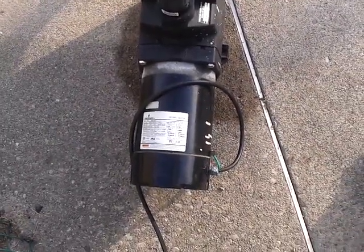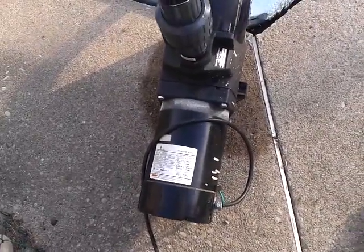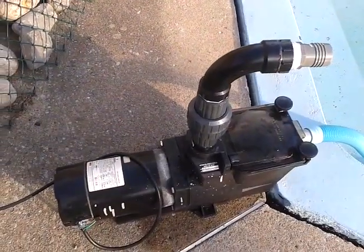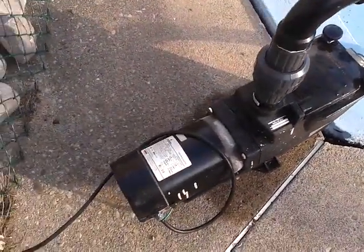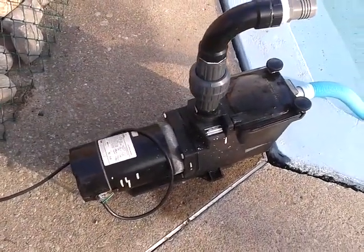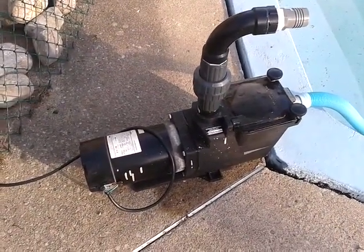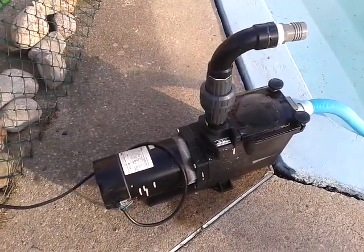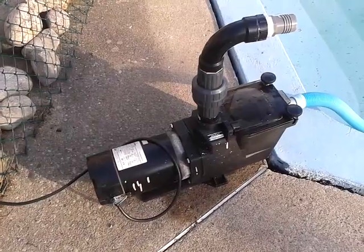Today is July 30th, 2016 and I found this Hayward super pump on Kijiji. It's a 1HP pump but it uses an Emerson motor. It doesn't have a start and run switch — the capacitor is always present in circuit for both starting and running. It's a little bit of a convenience, but I didn't have any choice.